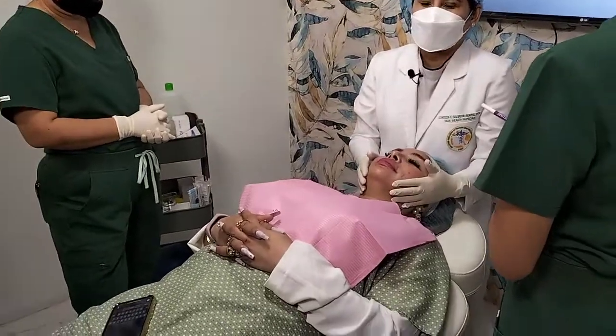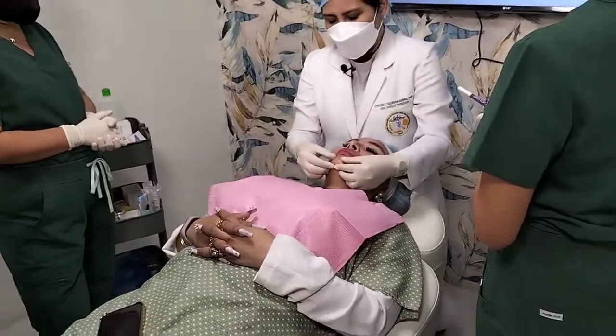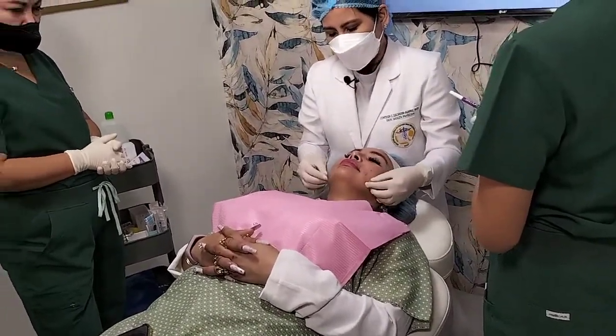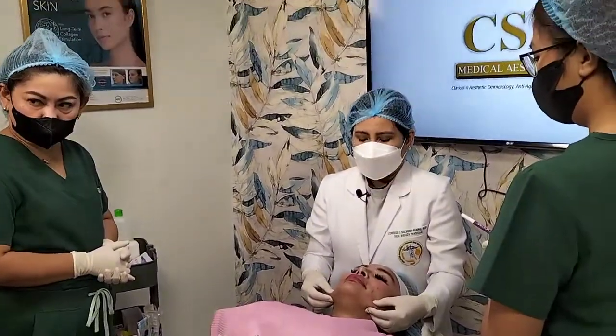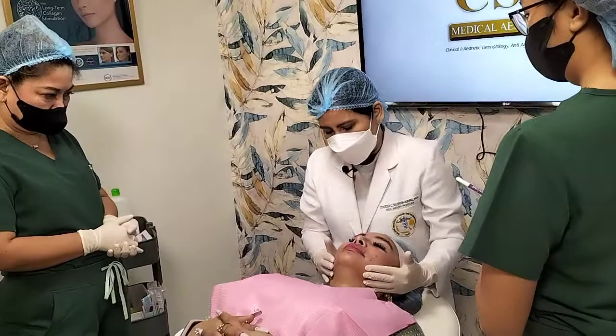We're doing the so-called cog lifting for lovely. We'll be starting on the lower third of the face, particularly the jawline area. We wanted to work on this jaw region here, as we have this so-called tissue laxity already. So we wanted to restore that firmness and tightness.